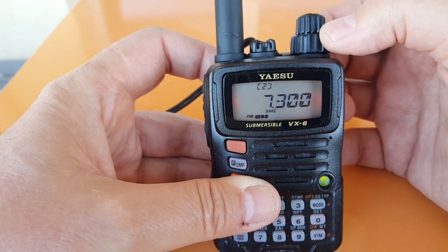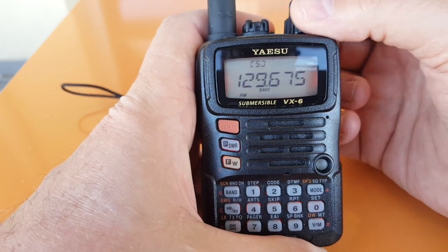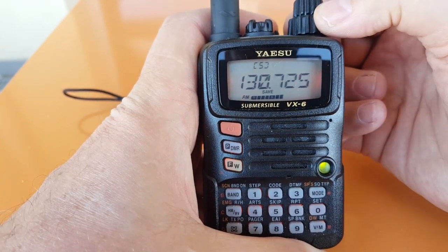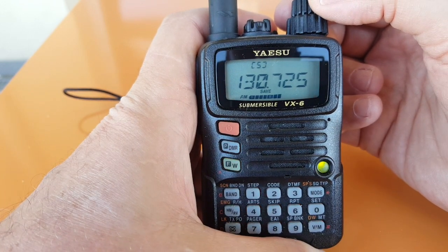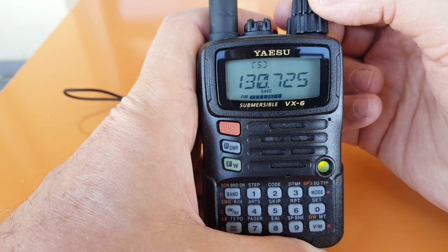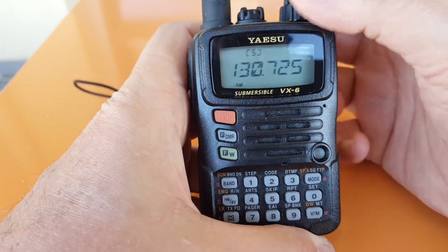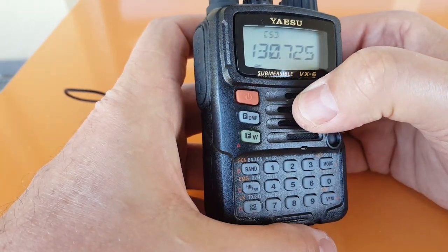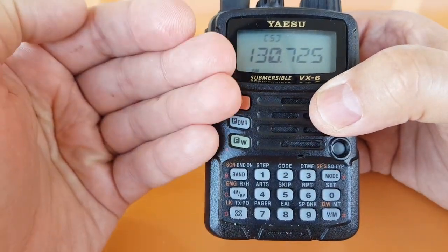There might be a way to change the step size but I haven't found it yet, so if anyone knows how, please let me know. It can even receive the aviation band, which is in AM. I could even transmit on this band because it's unlocked, but I'm not going to do that. I am licensed to do so, but this is not a proper aviation transceiver, and I'm not even sure it would transmit on AM.